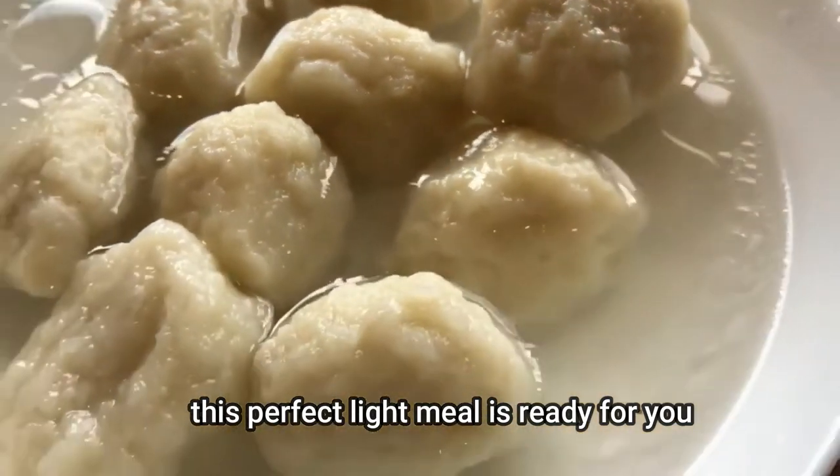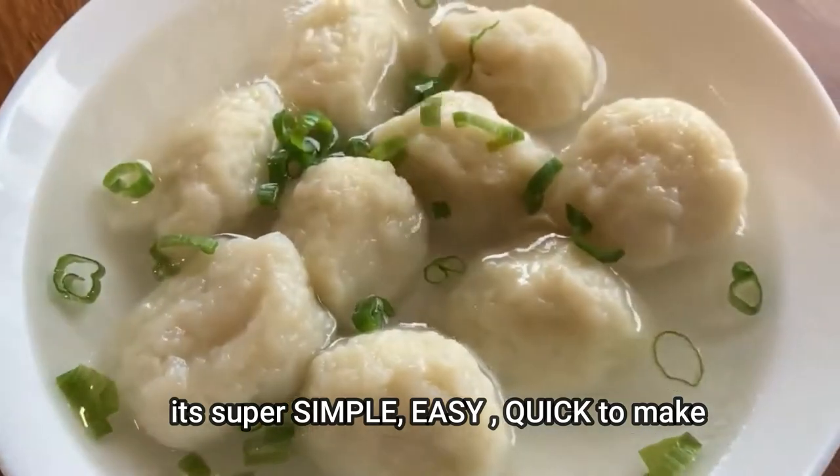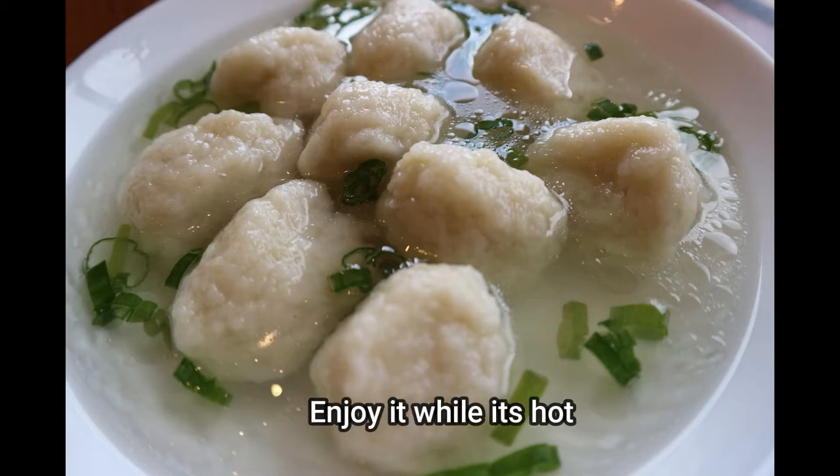This perfect light meal is ready for you. It's super simple, easy and quick to make. Garnish it with some green onions and enjoy it while it's hot.